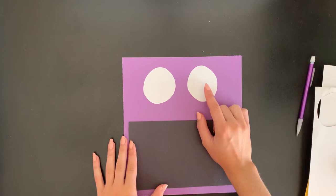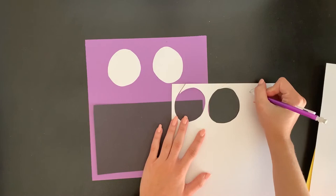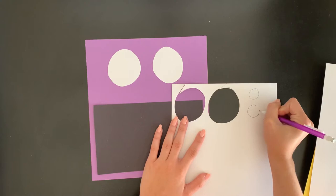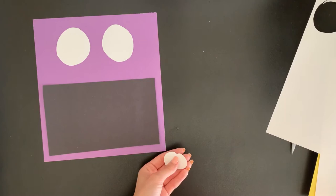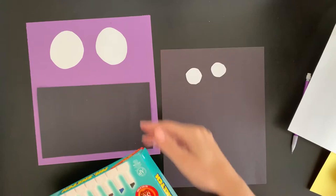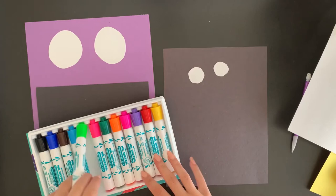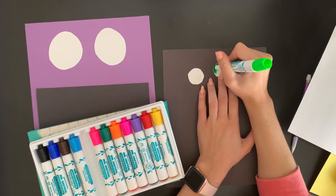I want my eyes to have that colored part — the iris — like we have in our eye. So I'm going to take that same piece of paper and draw a smaller circle for the colored parts of the eyes, and cut those two out. I'm going to color these in, so I'll put my white paper to the side and grab my big black paper to work on top of. I can choose what color I want the eyeballs to be — I think I want bright green eyes, so I'll take my green marker and carefully color in my white circles.